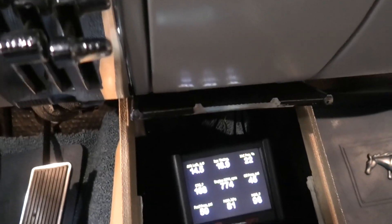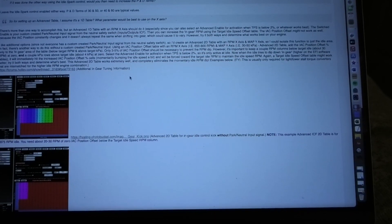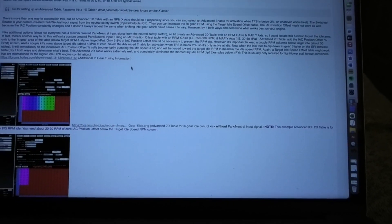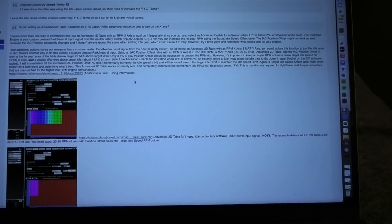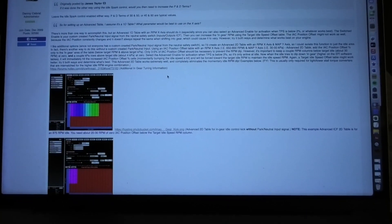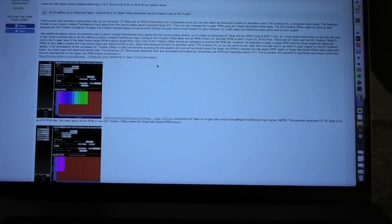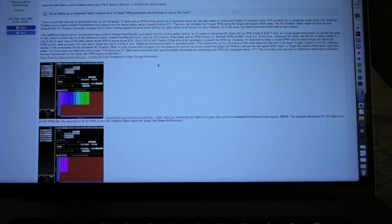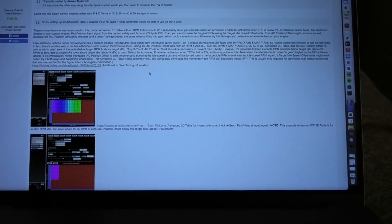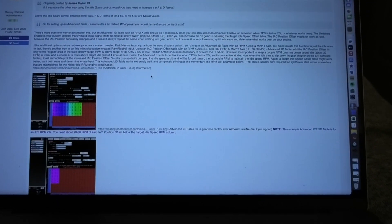I did want to mention there is another way to accomplish this that's probably a little more elegant — I took the easy route and just used the AC kick. I did some reading on the Holley forum. This guy Danny posts just about everything on the Holley site — the guy is really knowledgeable. He said it's a band-aid, and I agree it kind of is, but it's tuned and it seems to work so well I'm not going to change it.